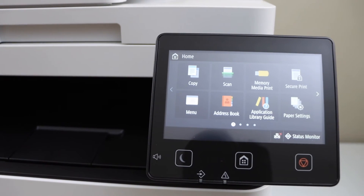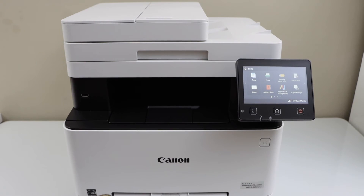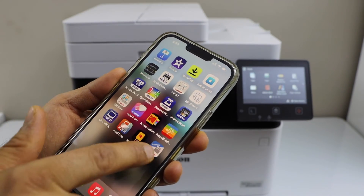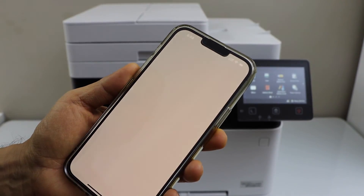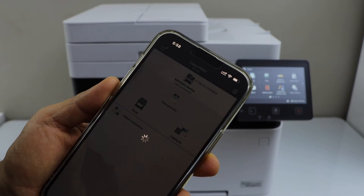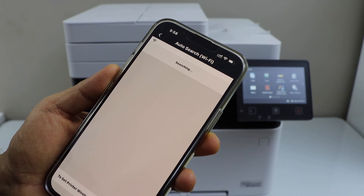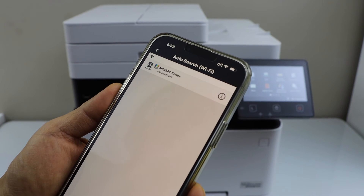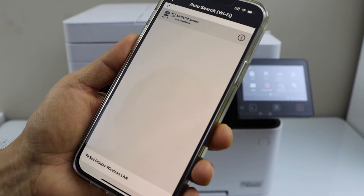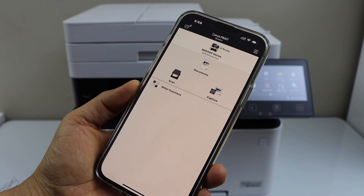To use it with a smartphone, go to your iPhone or Android phone. Download the Canon Print Business app from the App Store. We need to add the printer — click the printer icon on the top, select Auto Search, and on the next screen you will see the MF650C Series — select it and click Add.